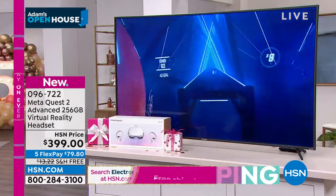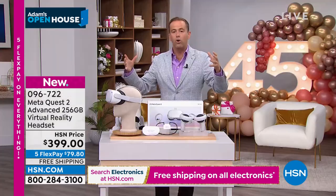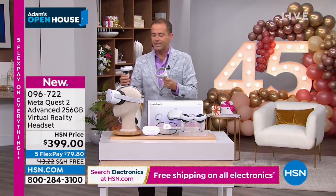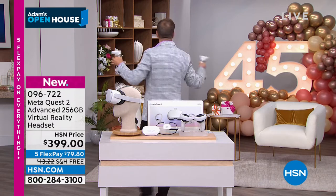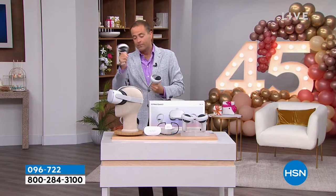This is worth $399? No — I'd pay $3,999 for it. When you've got it on, you are in that world. Using the power handles you are truly immersed and moving around in that world. You can walk down the street of where you used to live, work out and exercise, or play from over 350 titles growing every single day. It is awesome and awe-inspiring.